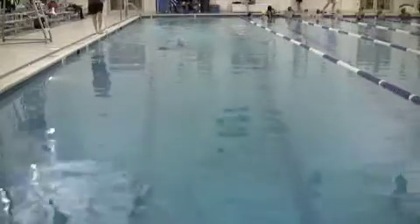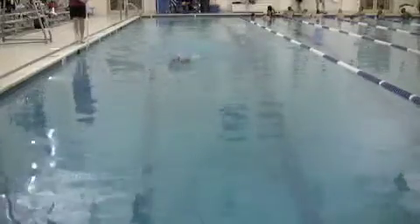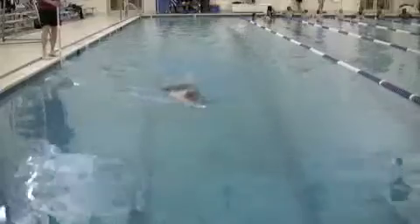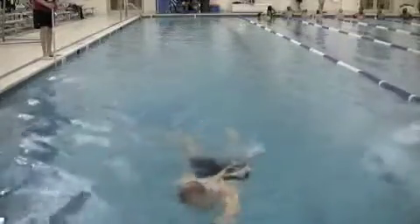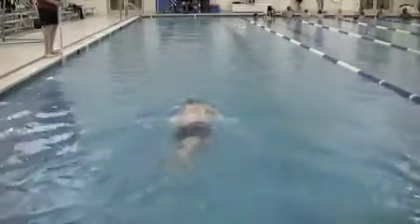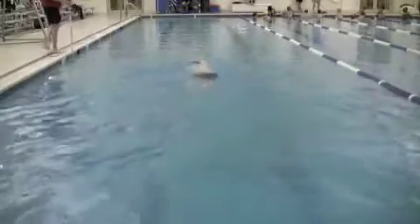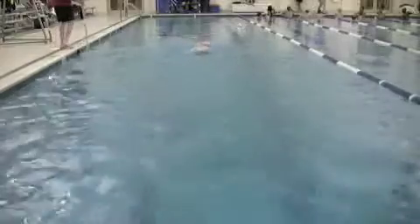Here's your above-water footage, and you can see how the hand is coming up and over — you're trying to lead the recovery with the hand, but it should be led from the elbow. So you want to pull back a little bit past the waist, stop pulling, lift that elbow straight out of the water, bring the arm forward from the elbow — not the hand — then put the hand in, extend forward, and glide.